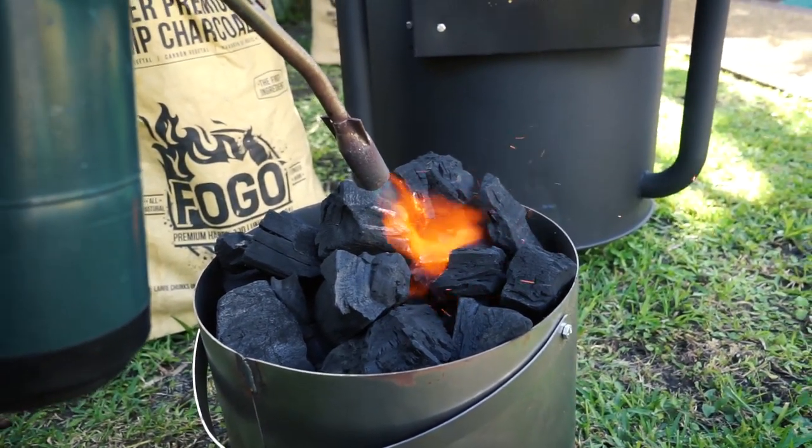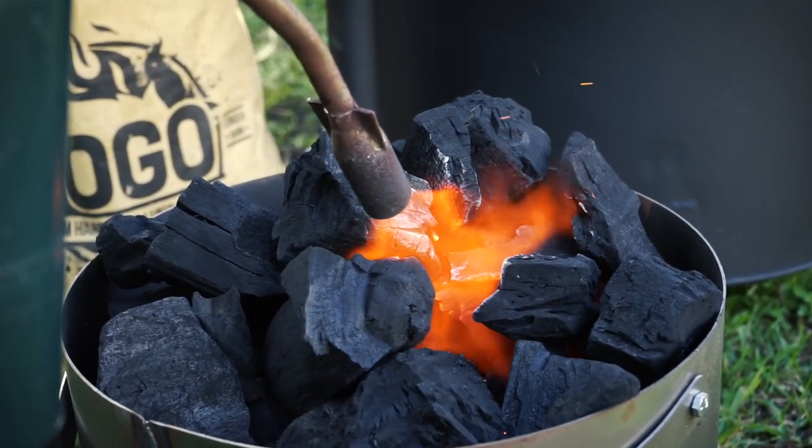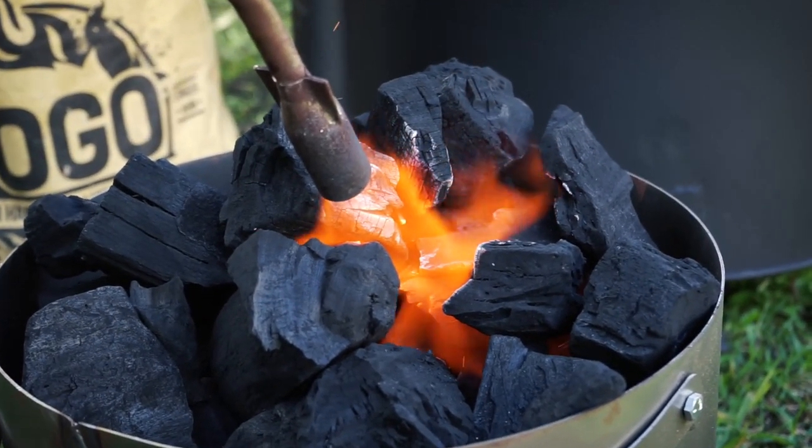We're using our JJ George torch to get this coal lit. It's really nice because it's just natural fire, nothing else. We could use some Fogo fire starters in it — we wanted to — but I like to use the torch sometimes just to get it really going good and get the wood burning really nice and hot.